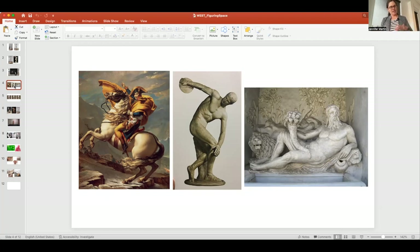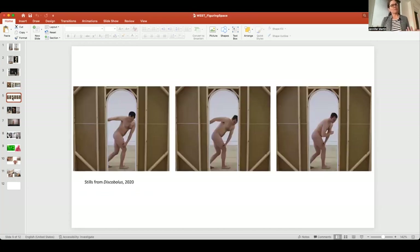Instead I represent them as the complex mortals that they are, highlighting vulnerability and awkwardness along with strength and beauty. This particular piece, the Discobolus, is one I've referenced in other works as well. In an early video work, I asked a model to hold the pose as long as possible — he managed four minutes — and during that duration he was never really able to align his body the way it appears in the sculpture.